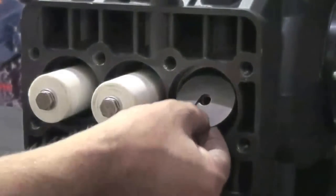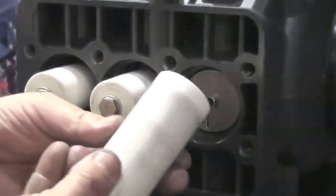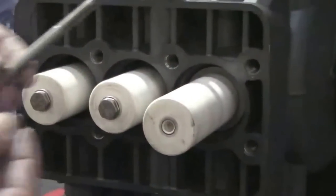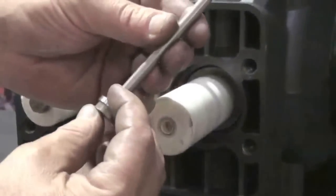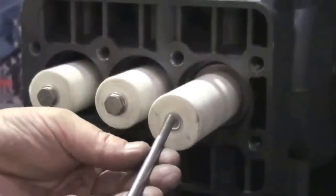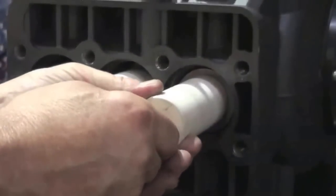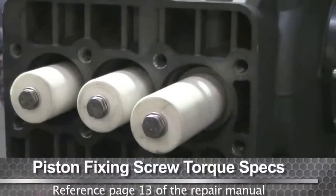Install the flinger washer. Install the plunger onto the piston guide and install the bolt. Tighten with the torque wrench using the proper specs.